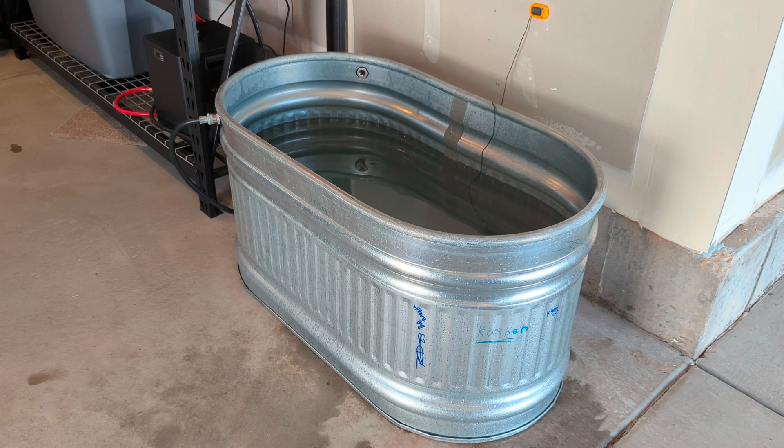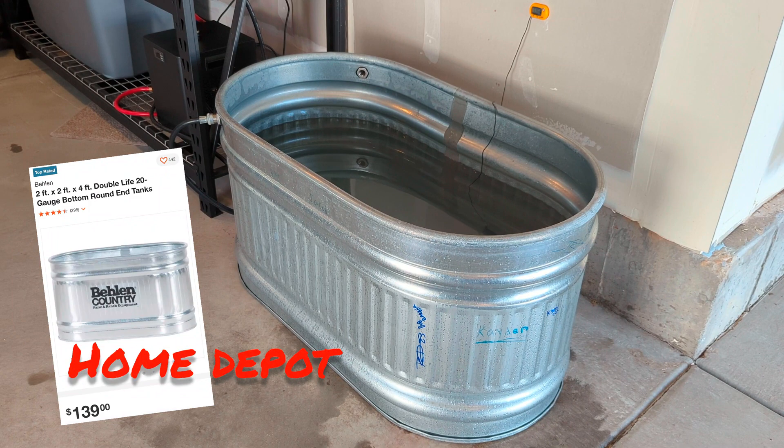This is a 2x2x4 galvanized trough. I got it from Home Depot for about $150. What it cost me was $149 and some change, delivered.